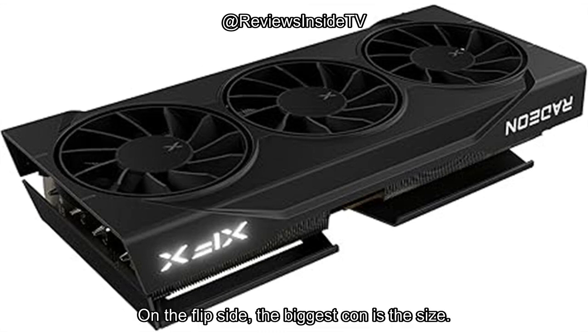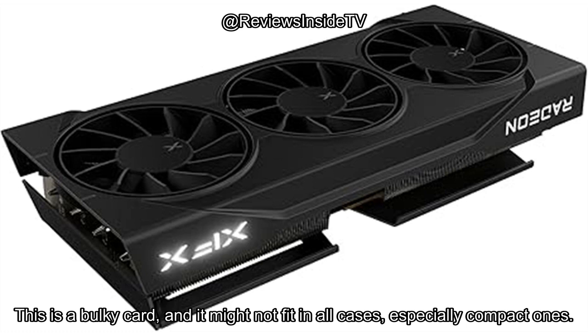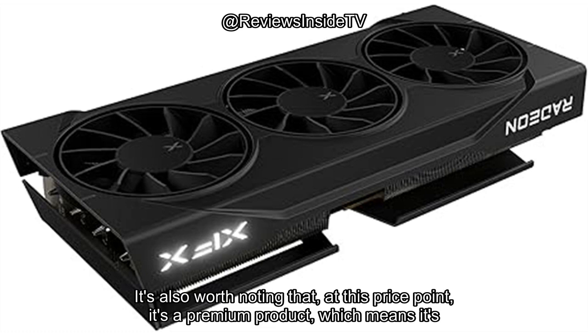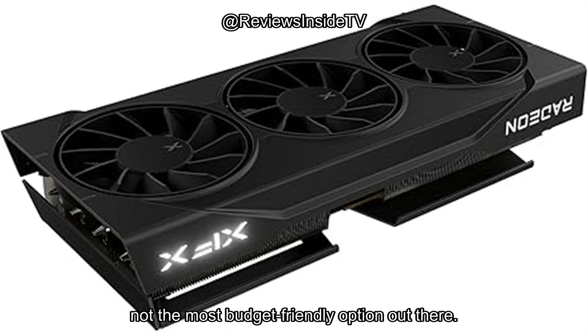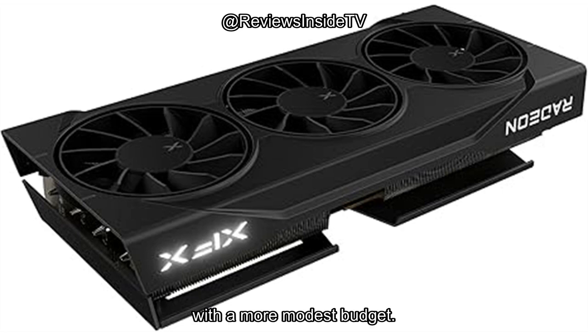On the flip side, the biggest con is the size. This is a bulky card, and it might not fit in all cases, especially compact ones. It's also worth noting that, at this price point, it's a premium product, which means it's not the most budget-friendly option out there. So while it delivers fantastic performance, it may not be the most cost-effective for those with a more modest budget.